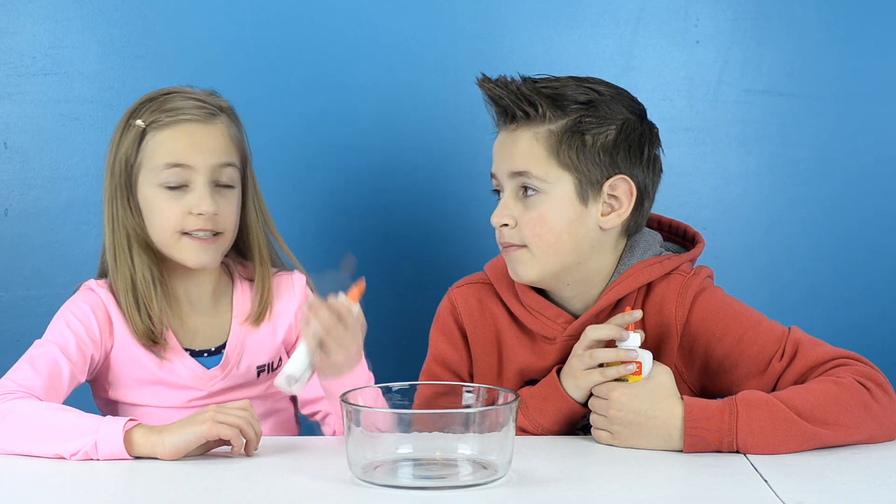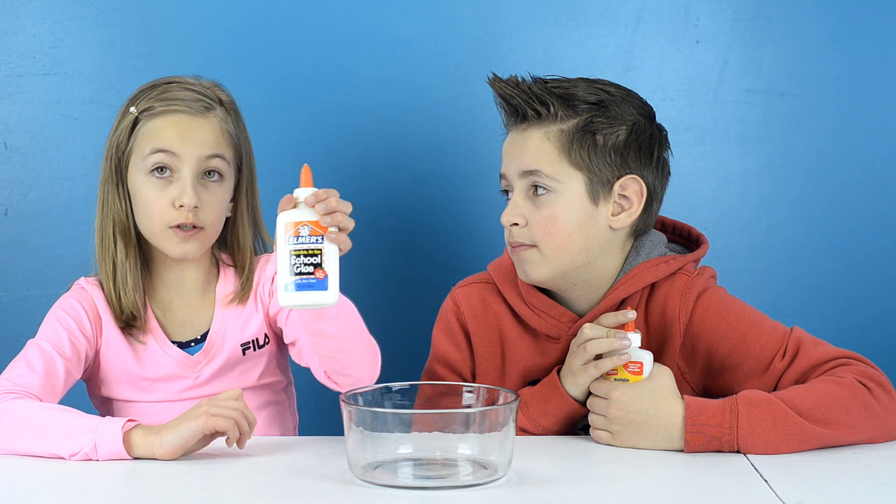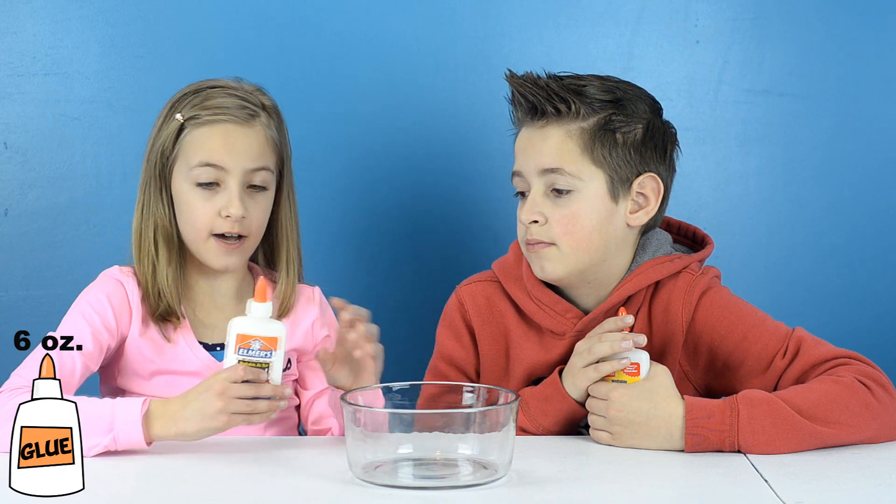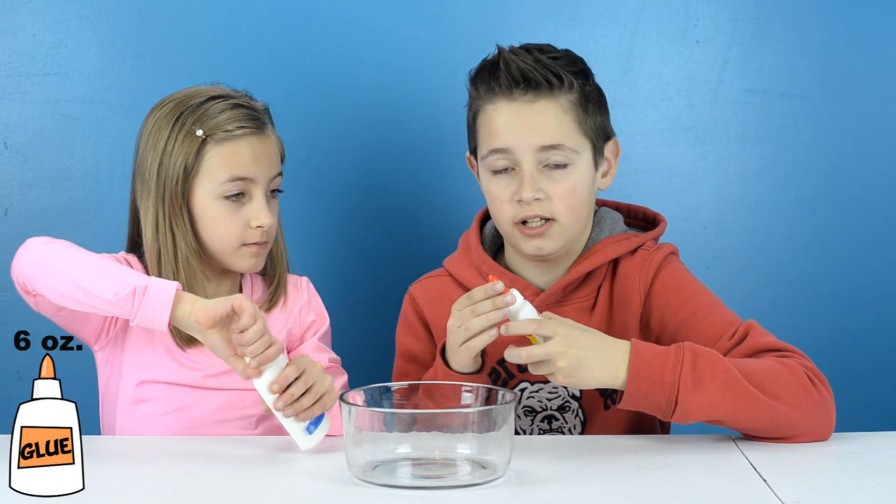For this recipe we're going to need 6 ounces of school glue, which means this full container and another half. By the way, this glue is white.